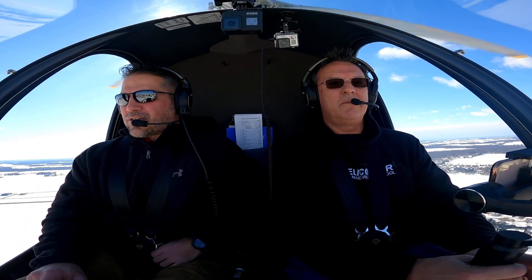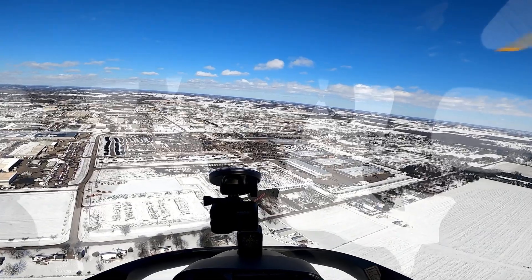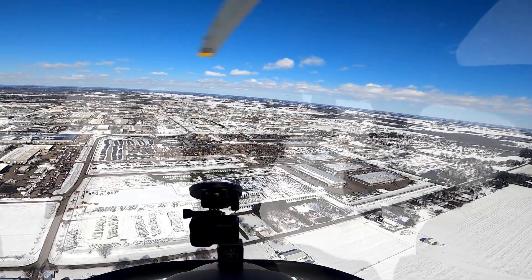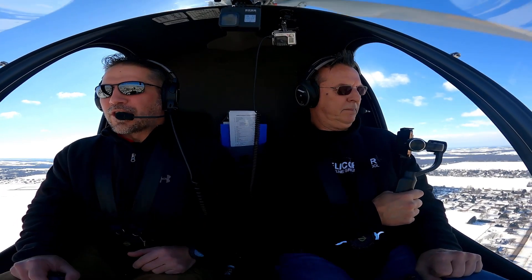Yeah, so we'll just do a 90 here. I'm kind of extending, going away from the runway here just to give us a little bit more time on base. The reason why — again, what I call a training scar — the way that we do our training makes you have a training scar.